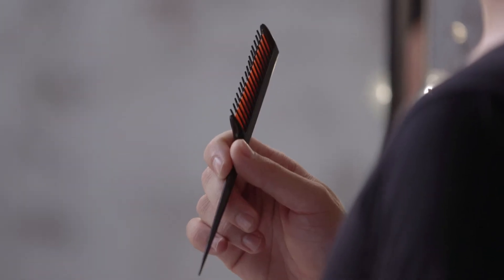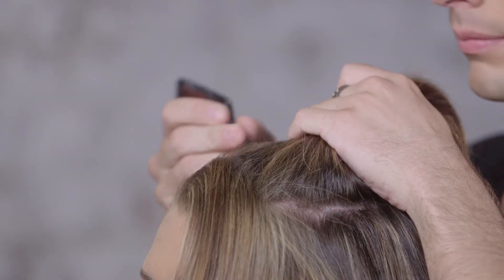A few must-have tools when you're sectioning your hair is a rat tail comb and banana clips. When using your rat tail comb, I like to hold it like a pencil — it just makes it a little bit easier to use — and I simply go in and drag it back to create my sections.